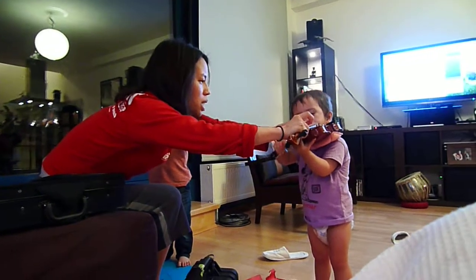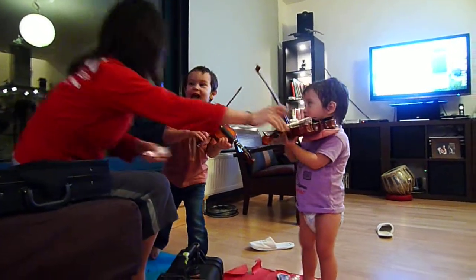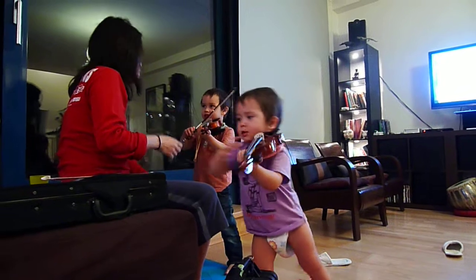No, Maymay, that's not the proper way to hold it. Come on. I'm doing E and A. No, we're going to do the A-string song only. Say hi, folks.